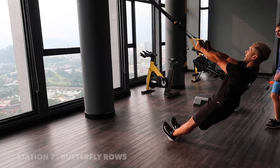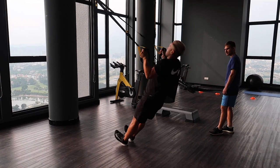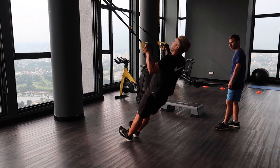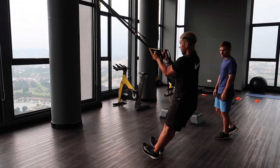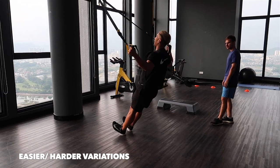Here, on your heels, and you're going to open it up and push it straight. If it's too hard, then you come back a bit and straighten your body a little bit more. If it's too easy, lean right in.